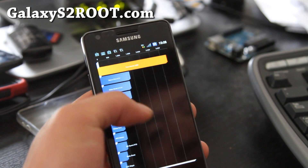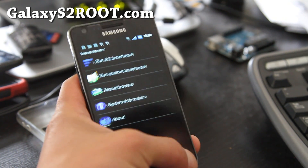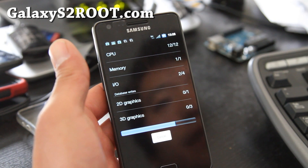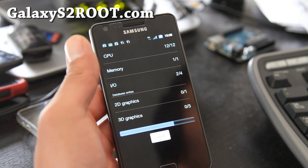Let me run a Quadrant test for you real quick. I got 3302 last time. This is my third time running it — first one I got 3100, so maybe this time I should get near 4000.